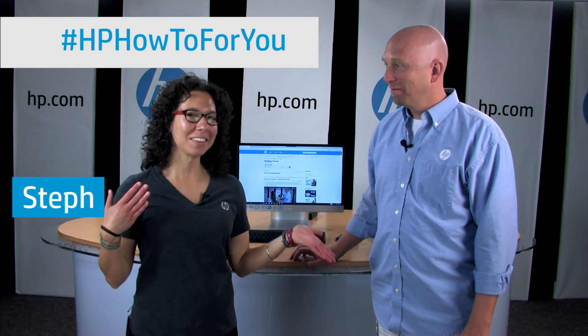Hi, and welcome back to HP How-To For You. I'm Steph, and this is Bill, and we're here to bring you tips, tricks, and how-to information every two weeks to help you get the most out of your HP products.